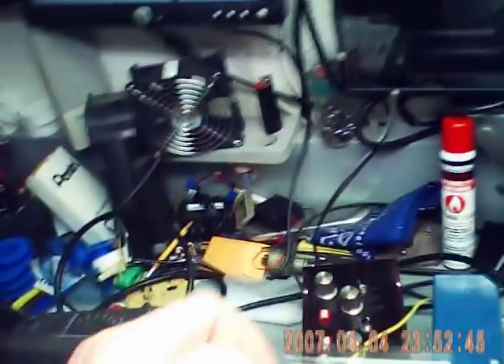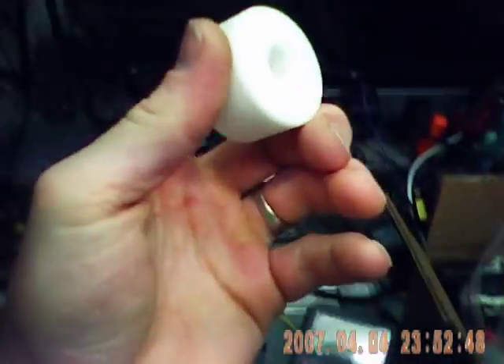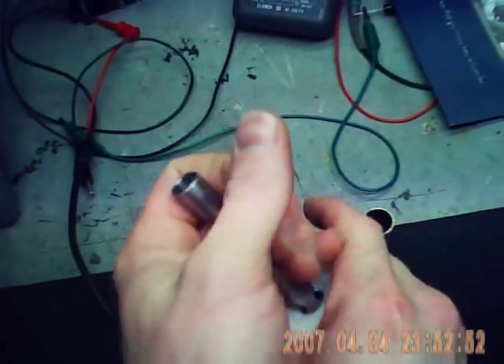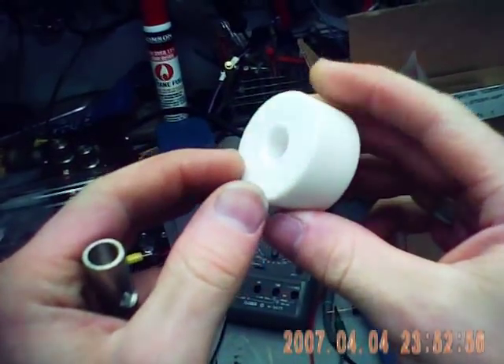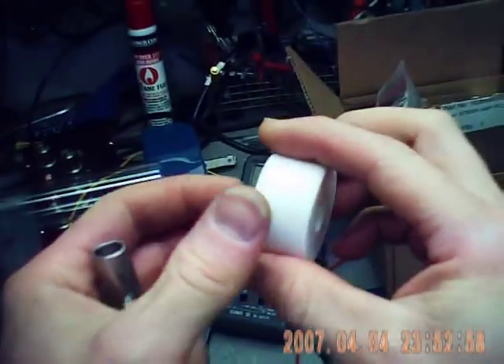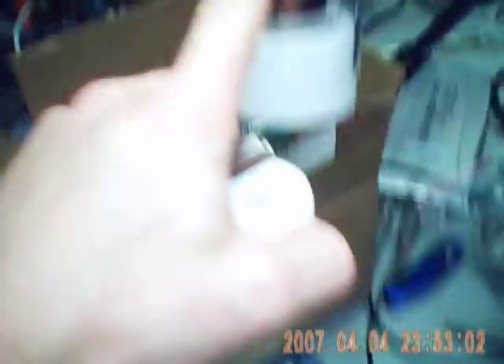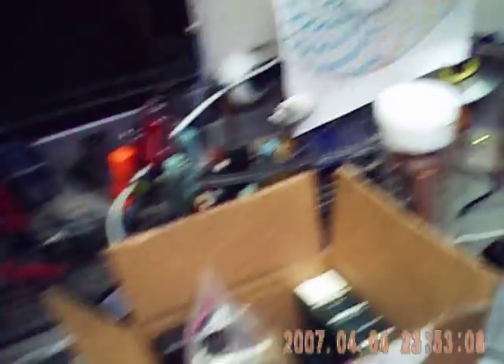I don't know if many of you have access to a lathe, but these blocks — I'm pretty sure this is a Delrin plastic, a high voltage insulator type plastic. This is the stuff that my buddy gave me, same thing I had in my gas gun here — the insulators here and here. I did order some red LEDs, 10 millimeters, some really big ones for that thing.